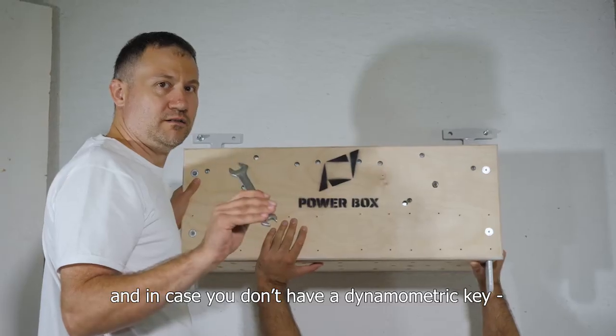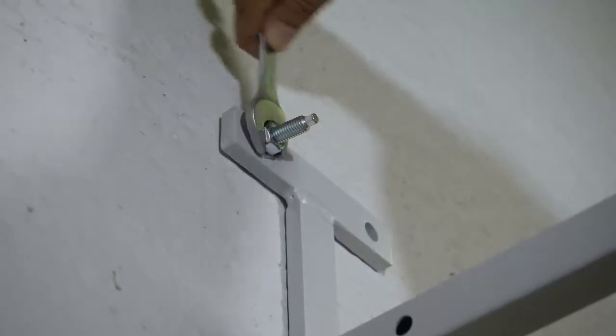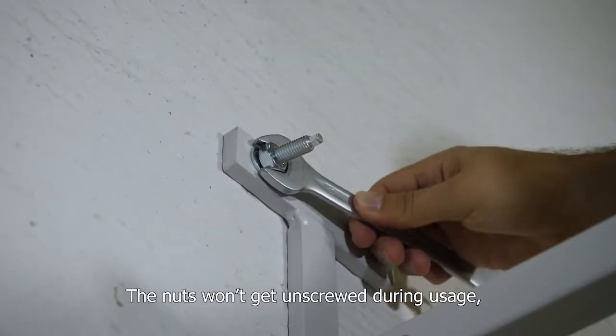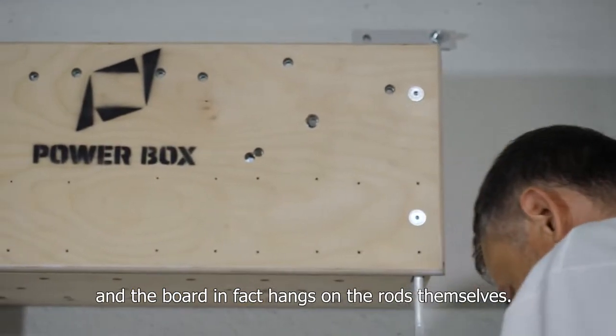In case you don't have a dynamometric key, make sure you don't over-tighten the nuts so that the anchor rods don't get detached from the wall. The nuts won't get unscrewed during usage, and the board in fact hangs on the rods themselves.